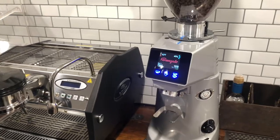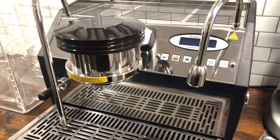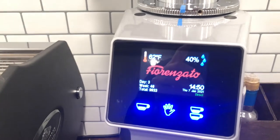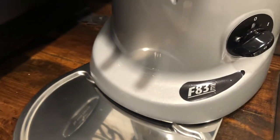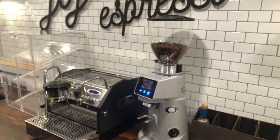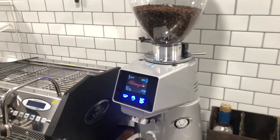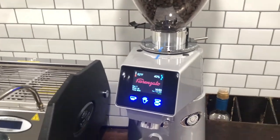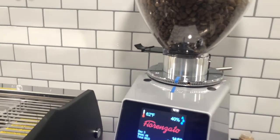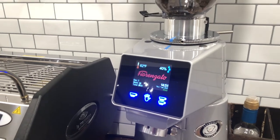Next we have our espresso grinder. This is the Fiorenzato F83E model. I had no intention of going with this one — the size was probably the biggest turnoff — but it was an open-box model and I got about $500 off, and it had never been used before. It's been working great. The only problem I had was it jammed up about a month after I opened it, but that was because I wasn't doing proper maintenance.